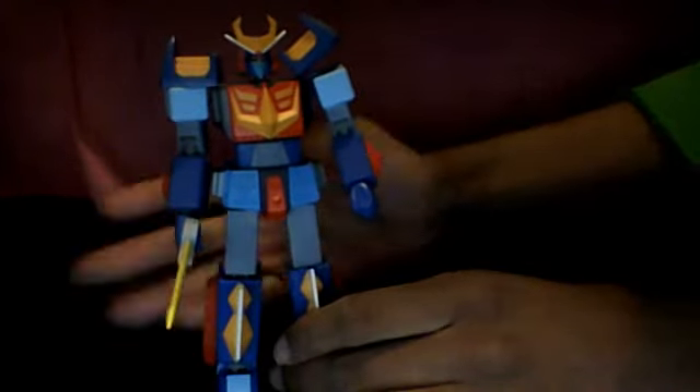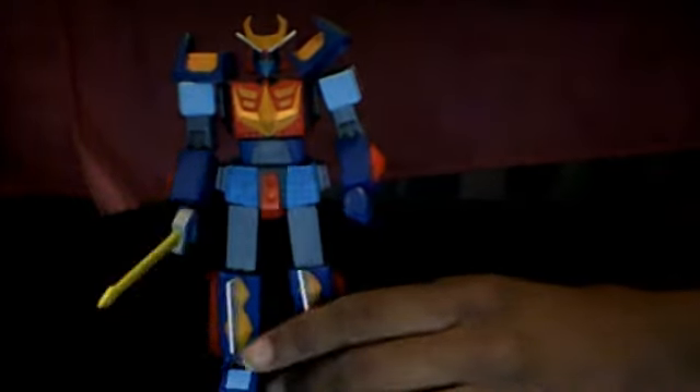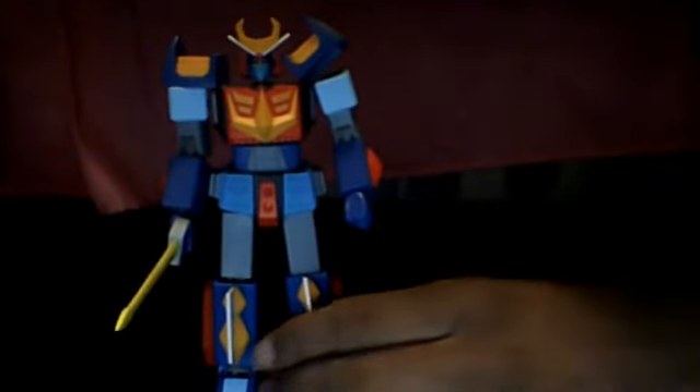I just wanted to show this off. Nothing special about this figure, because basically he's just a figure that can't transform. But he's special in his own way, because he's a super robot. I hope you've enjoyed this short quickie review of Space Warrior Baldios — a Riobot-type figure, whatever it's called. Japan makes really fancy-looking figures. Thanks for watching. If you think this is too short, I'll try doing it number one next week, which will probably be longer.